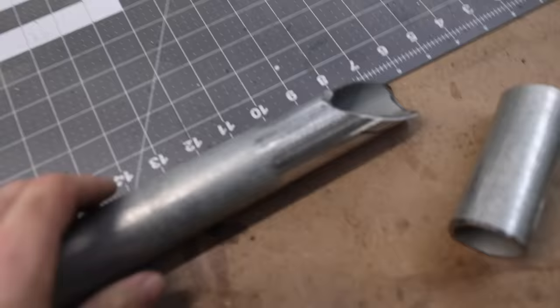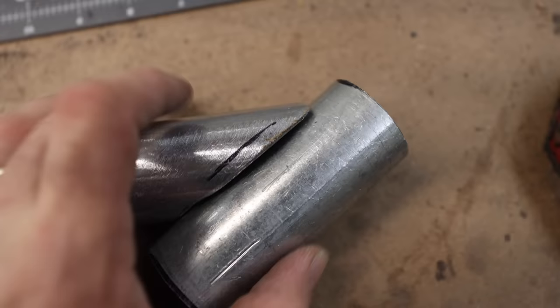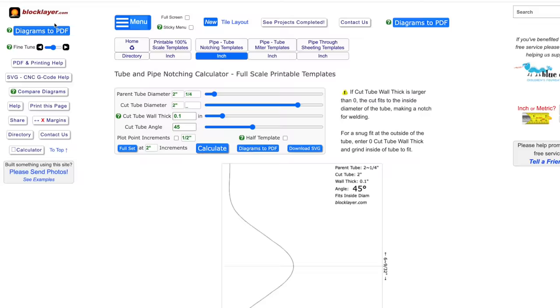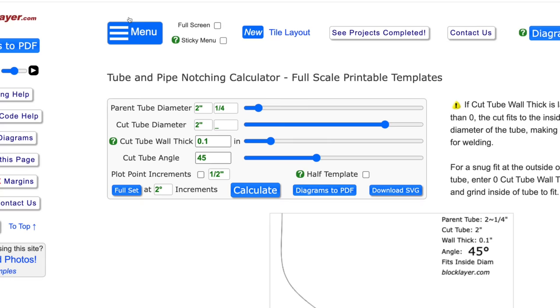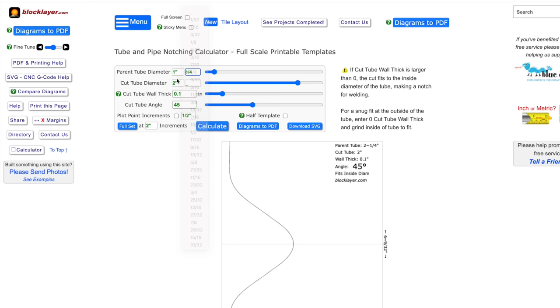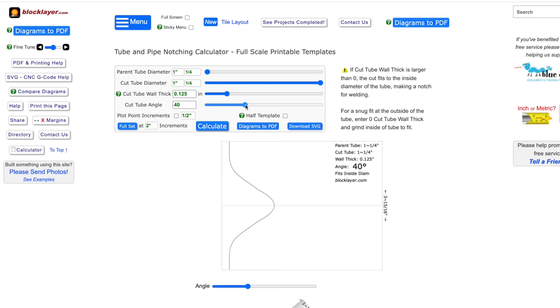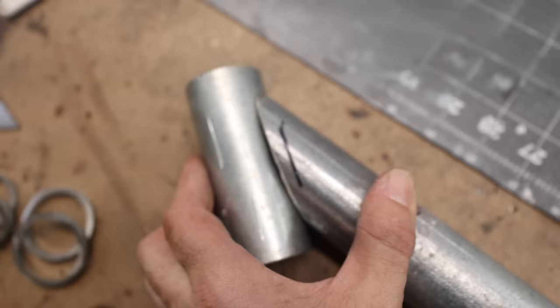I did a little bit of grinding off camera — took a little off, rounded it in, and the fit is a lot better. Shortly after making these cuts I found a website called Blocklayer. You can do a lot of cool stuff with it, but one really cool thing is you can print out templates to use on your pipe for cutting perfect notches. Go to pipe notching, make sure you're on inches, then plug in your data: one-and-a-quarter parent tube, one-and-a-quarter cut tube, wall thickness about 0.125 inch (an eighth of an inch), and change the angle of the cut tube. Print out the template, wrap it around your pipe, and make near-perfect notch cuts. Really cool website.